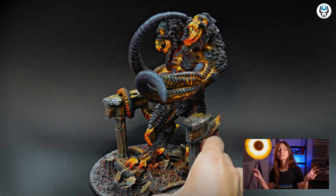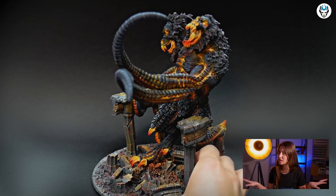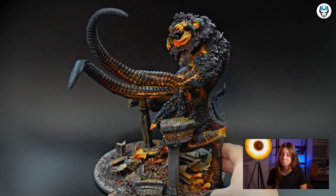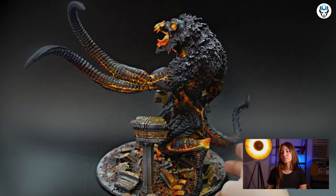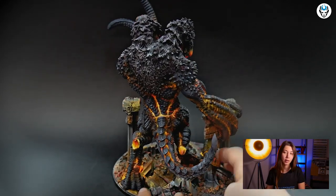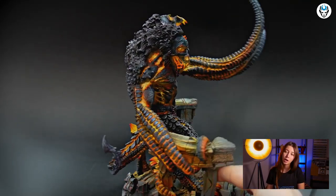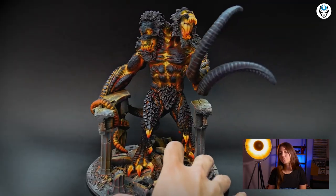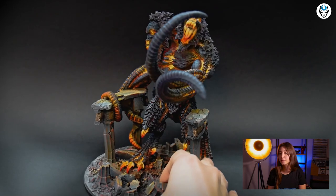Demogorgon, as you guys all know, is a nasty creature whose very presence provokes madness. Now, for this beast, I think this is a really good color scheme, and the color scheme has been chosen by our client, so it's been made according to his wishes. It's a level 5 painted mini.